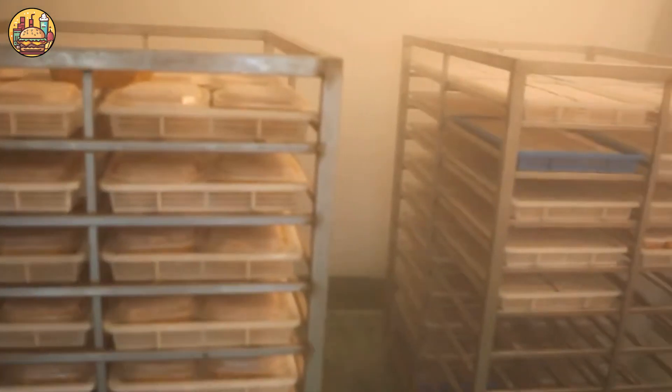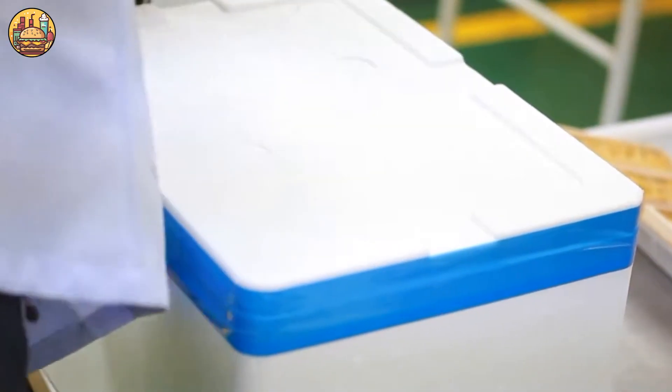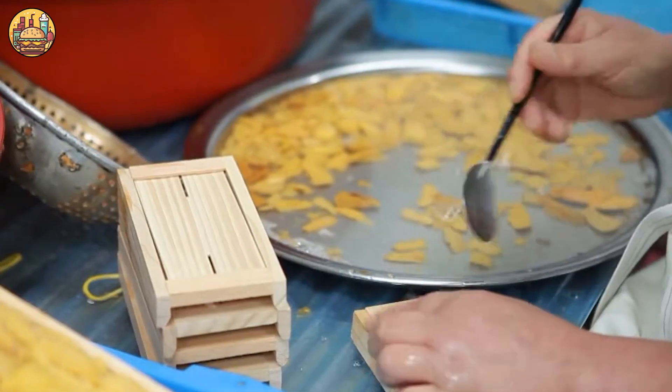Finally, it can be refrigerated at 0 to 4 degrees Celsius in a refrigerator or icebox to preserve it before transporting it for consumption.